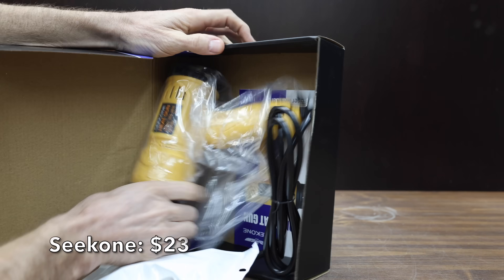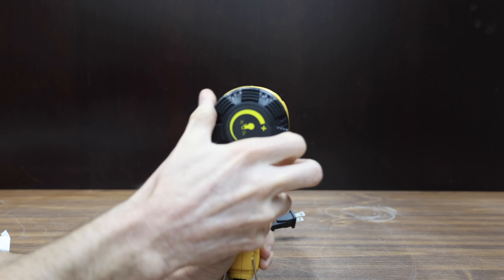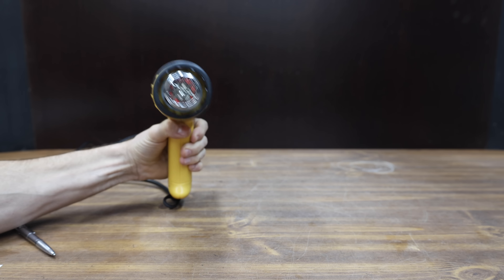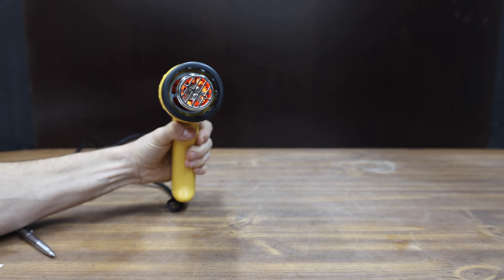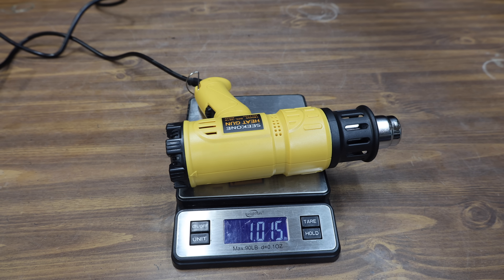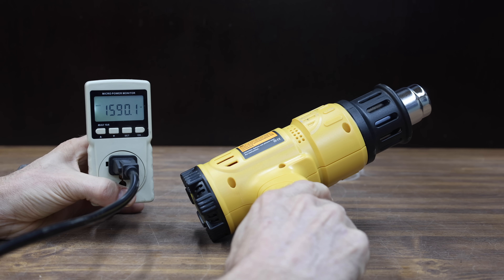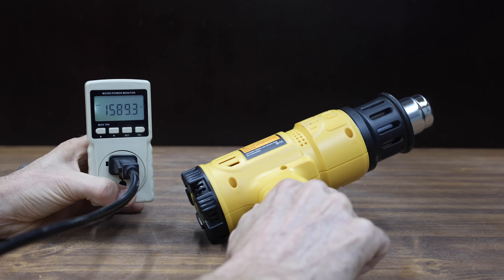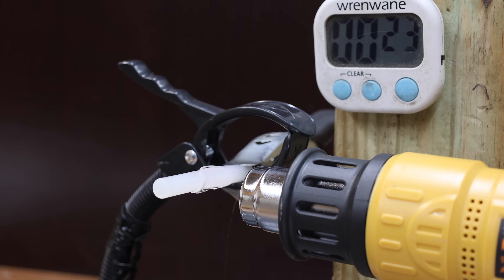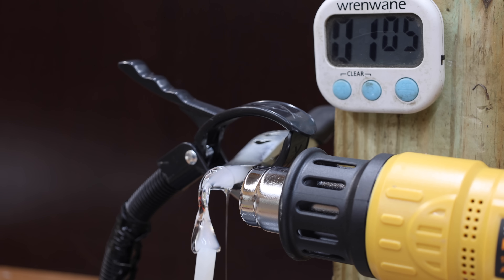At a price of $23 is this Seek One brand, very popular with about 10,000 sales in the last 30 days. It has variable speed temperature control, two fan speeds, a built-in stand, and claims 1,800 watts up to 1,202 degrees Fahrenheit. Made in China, it comes with four attachments and weighs close to one pound at 78.1 decibels. The Seek One claims 1,800 watts but came up short at around 1,590. It begins melting the glue at around 12 seconds and finishes in 1 minute and 6 seconds to move into the lead.